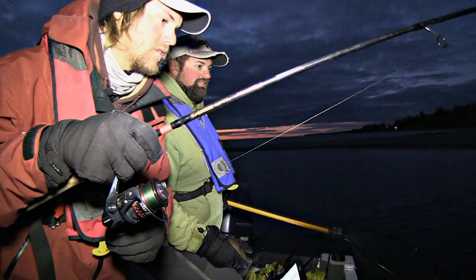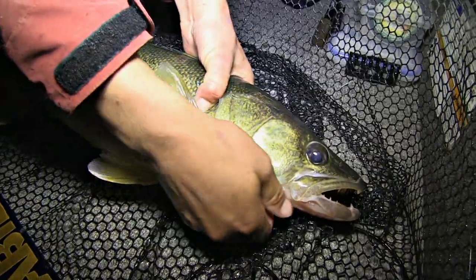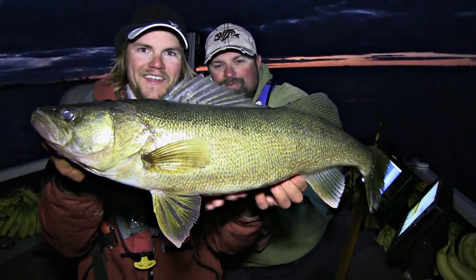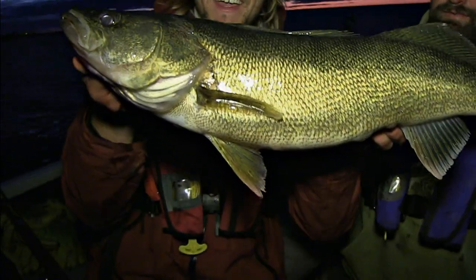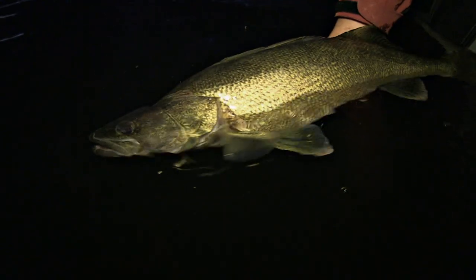Oh boy, kind of excited. Oh yes, that's really nice. Just look at how much harder it fights. The difference is unbelievable. Nice fish. Oh jeez, that's nice. That's what we've been waiting for. What is it — 27, 28? Yeah, easily. Big fatty, giant cheeks. Nice fish. That's what we want. It's been a great day. We had a lot of action and ended up with this bigger fish for sure. Just a little bit of pink in the sky still — it's perfect. There she goes. Let's get right back on those.